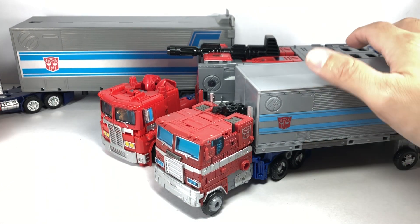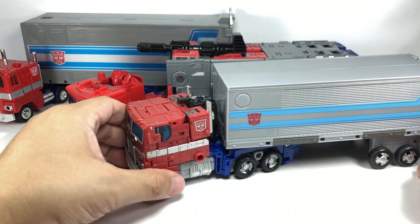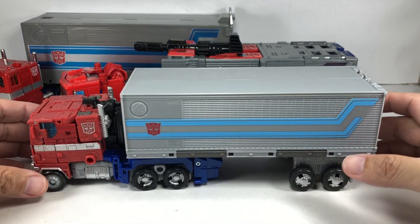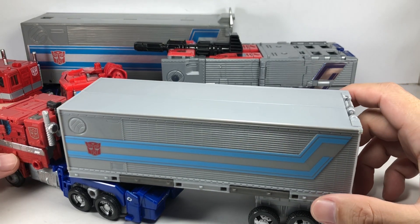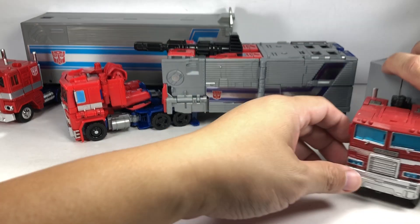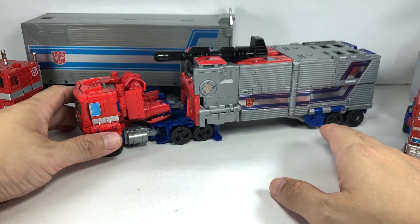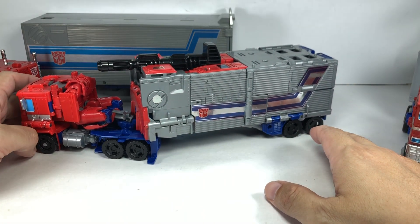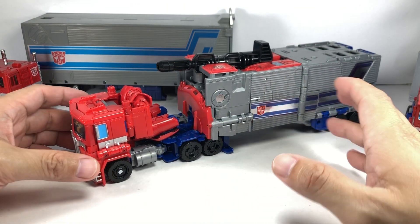Let's start with the alt mode, and as you can see, every single one of them looks absolutely fantastic. This Earthrise figure looks really cool — it has all the aesthetics right about the G1 Optimus Prime, it's just that the trailer is a little bit small. Power of the Primes is a little bordering on Power Master Optimus Prime, a little too stylized, but it's really working for me. Lots of kibble here and there, but I love the size of it — I think the proportions are great, much better than the Earthrise.